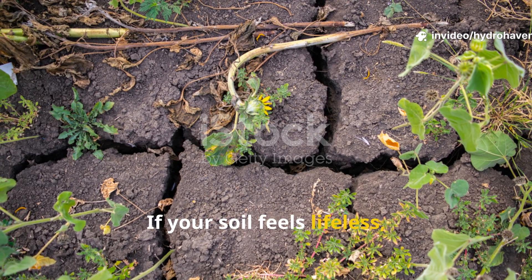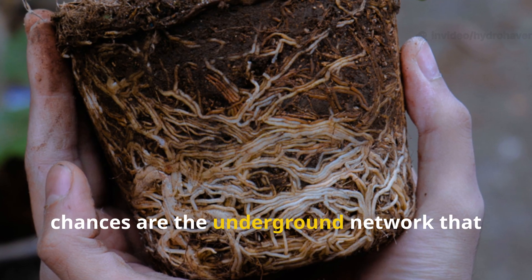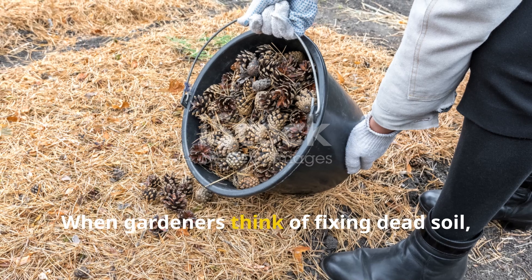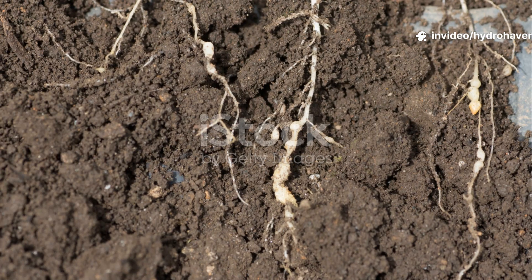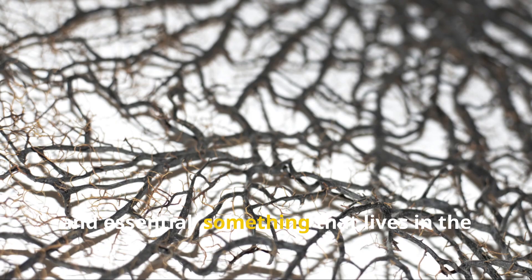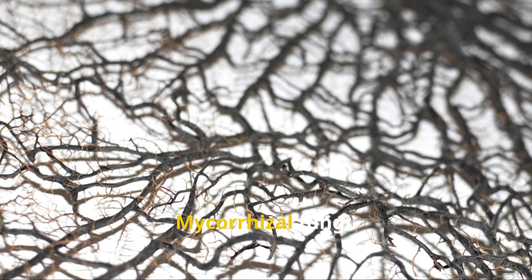If your soil feels lifeless, hard, and dry no matter what you add to it, chances are the underground network that powers plant life is missing. When gardeners think of fixing dead soil, they often focus on compost, mulch, or worm castings. But there's something even more ancient and essential — something that lives in the shadows of every healthy root system: mycorrhizal fungi.